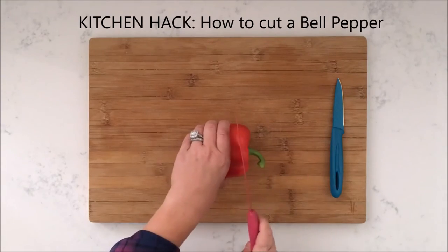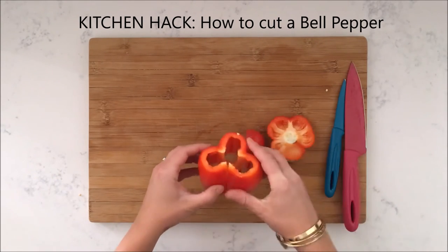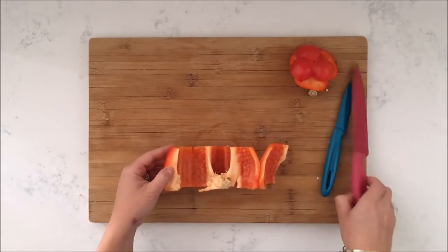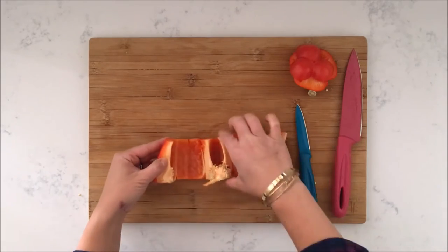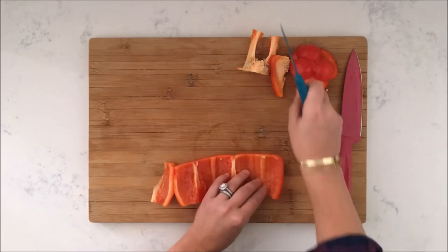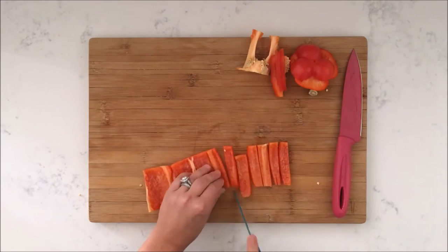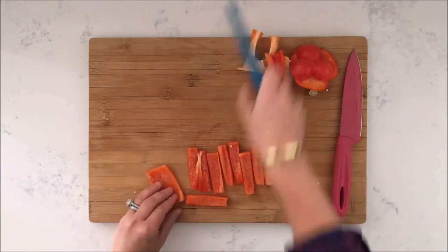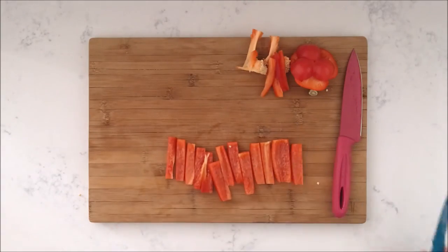Cut off the top and bottom of the bell pepper. Set the pepper on one end and make a neat slice to open. Unravel and lay flat. Use your knife to remove the ribs and the seeds. Using the knife, cut into strips. And voila, you have a perfectly cut bell pepper.